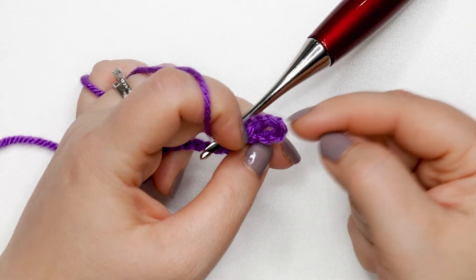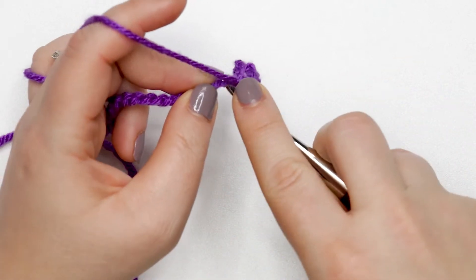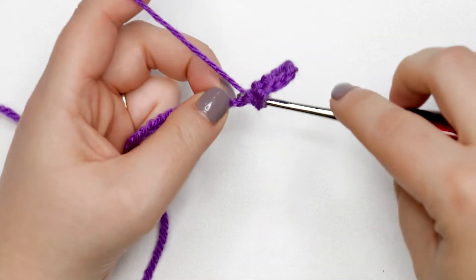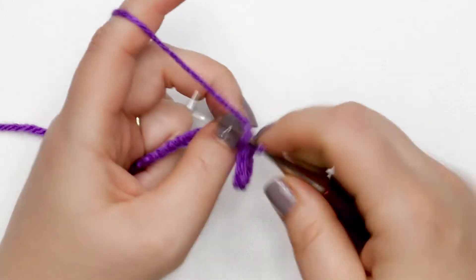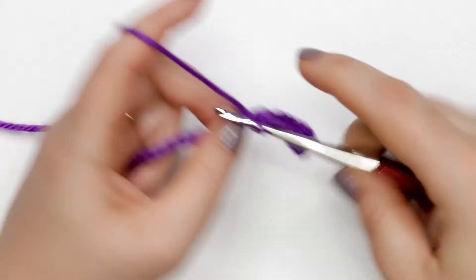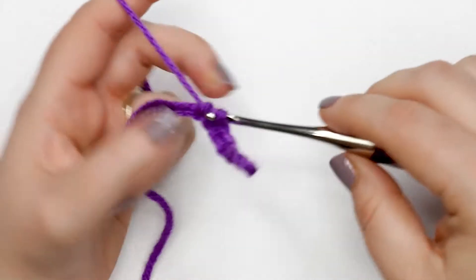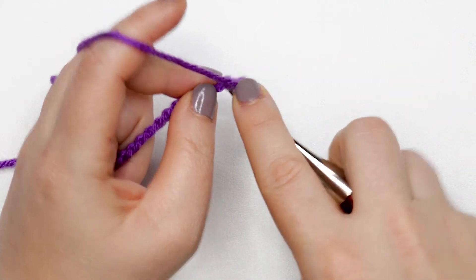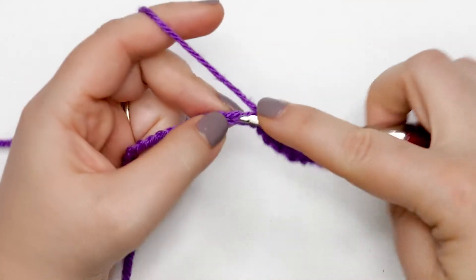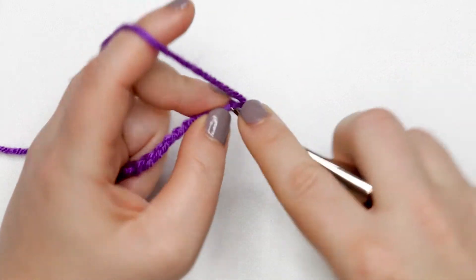You'll see there's a little loop from those skipped chains — that's exactly how it should look, because this will become a buttonhole later on. Now we're going to place one single crochet into each remaining chain across, just inserting, pulling up a loop, yarn over, and pulling through two. At the end of this row you should have 18 single crochet stitches and that chain-six space at the beginning.